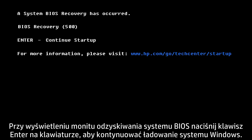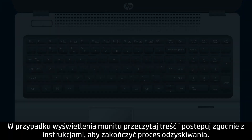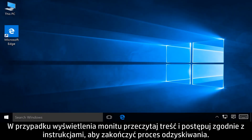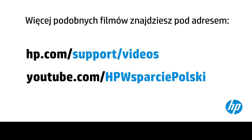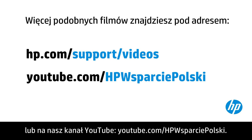At the BIOS recovery prompt, press Enter on your keyboard to continue loading Windows. If prompted, read and respond to the screens to complete the recovery process. You can find additional helpful videos at hp.com/support/videos and on our YouTube channel, youtube.com/hpcomputingsupport.